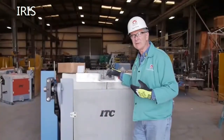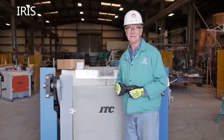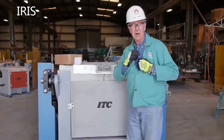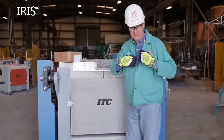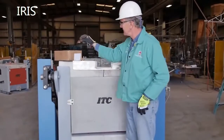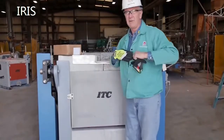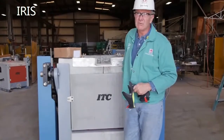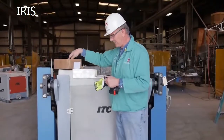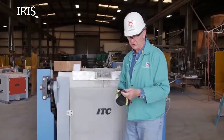Before we start putting refractory in this coreless induction furnace, we've got to make sure that we don't have anything in our pockets — this will ruin your installation. So get rid of all the pens you might have, including any inside jacket pockets, glasses, keys, and probably the most overlooked item: coins in your pocket. Get rid of all that before you install any refractory or crucible in a coreless induction furnace.